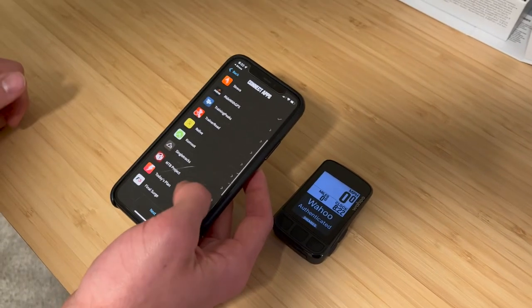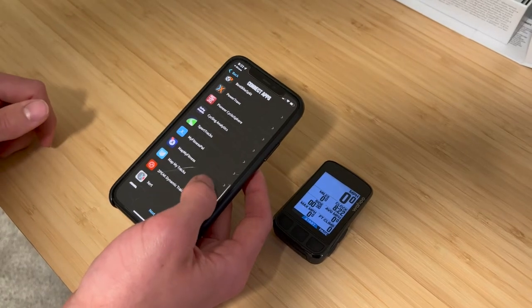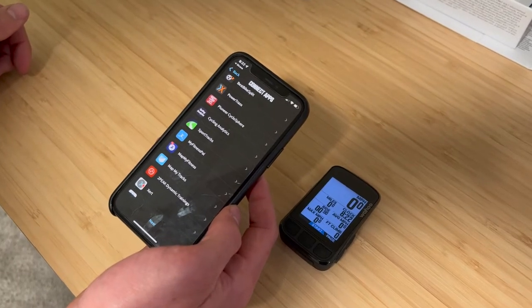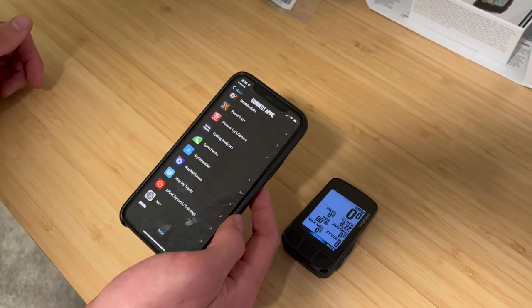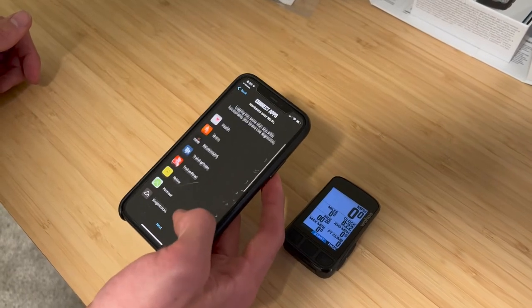There are a lot of different options to come back to later. For example, I have a Pioneer power meter, so if I install the Pioneer Cyclosphere app, it will show me my power phases and metrics — similar to how a Garmin Vector pedal shows you your different power phases — right here on the Wahoo screen. Just some cool things to call out there.